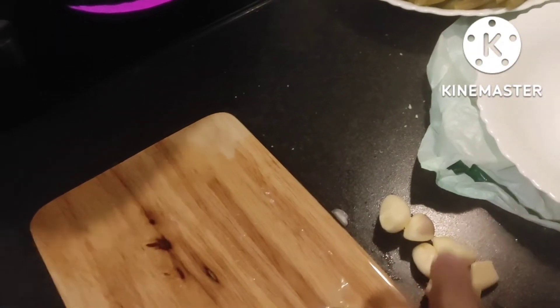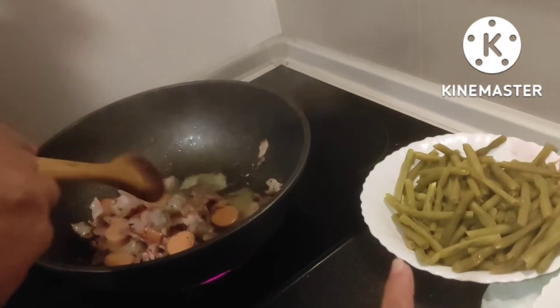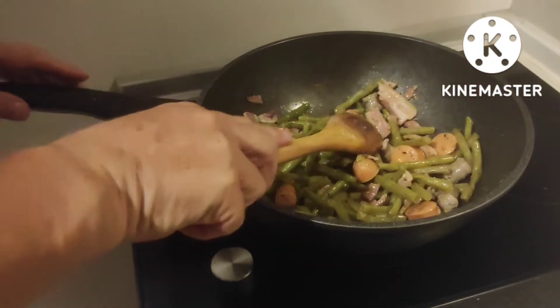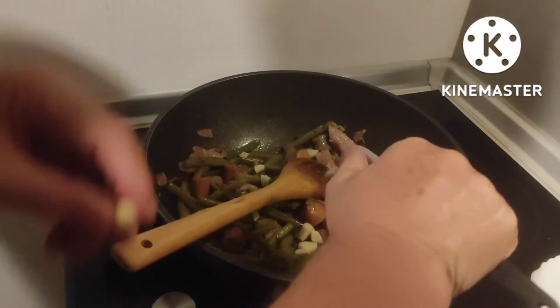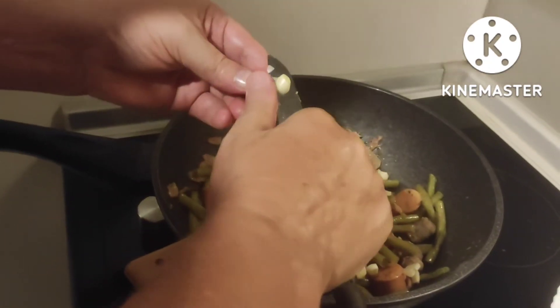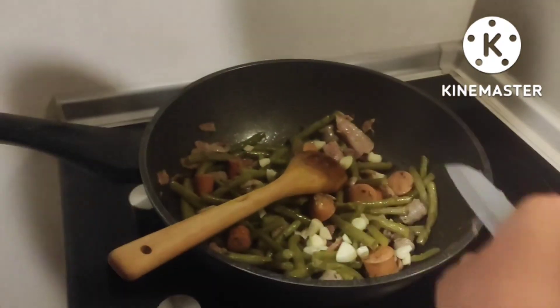I will put the oil in. We are going to put the cake on our board. Then the cake is ready.